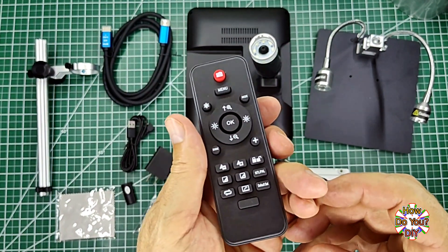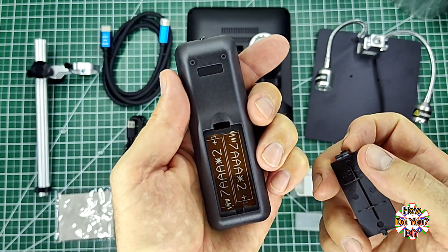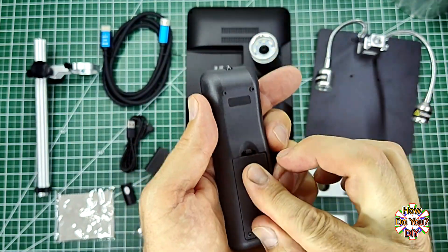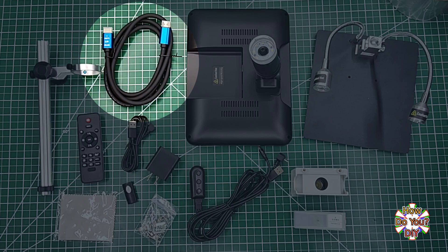And finally, here's the remote. It does not come with batteries, but it just needs two regular triple-A batteries. I also forgot to point out that it comes with an HDMI 2.0 cable.